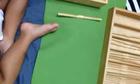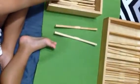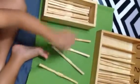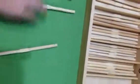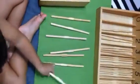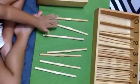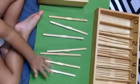1, 2, 3, 4, 5, 6, 7. Ok, double check: 1, 2, 3, 4, 5, 6, 7.